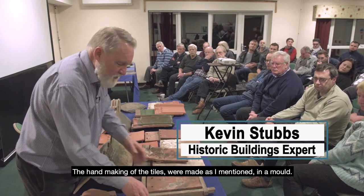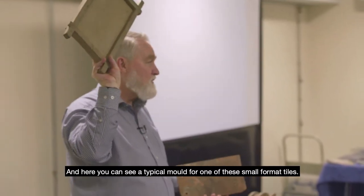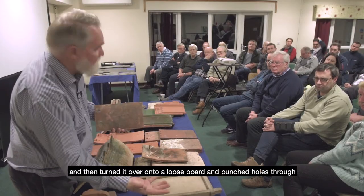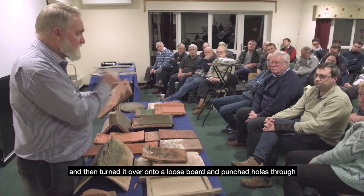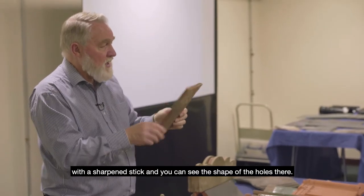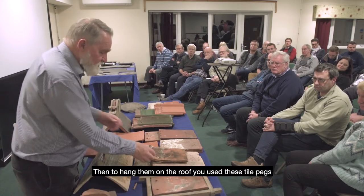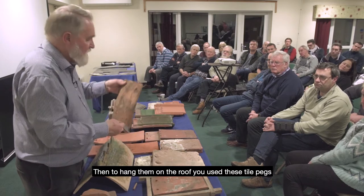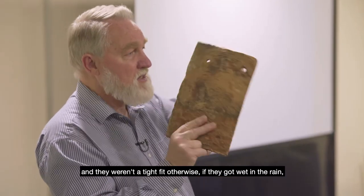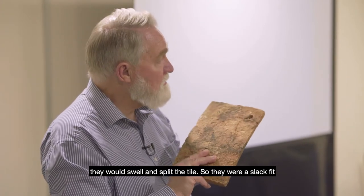The tiles were made in a mould — here you can see a typical mould for one of these small format tiles. You simply threw the clay in, swiped off the excess, then turned it over onto a loose board and punched your holes through with a sharpened stick. You can see the shape of those holes. To hang them on the roof you used tile pegs, and they weren't a tight fit, otherwise if they got wet they would swell and split the tile.